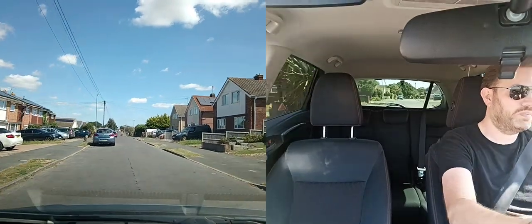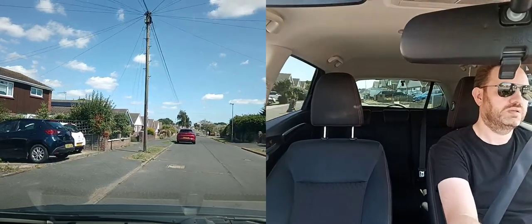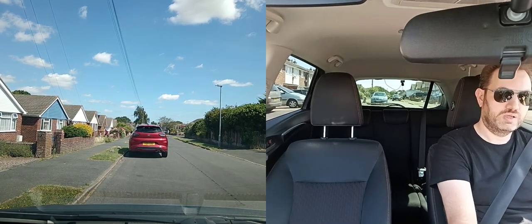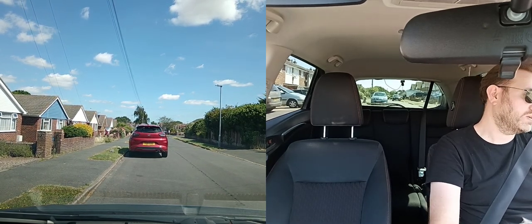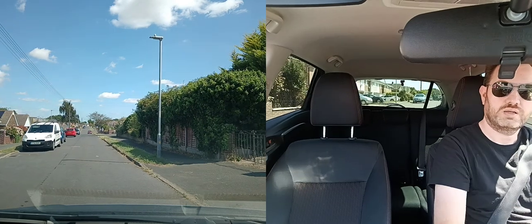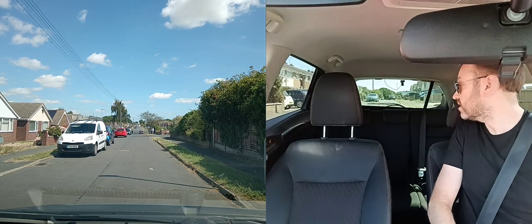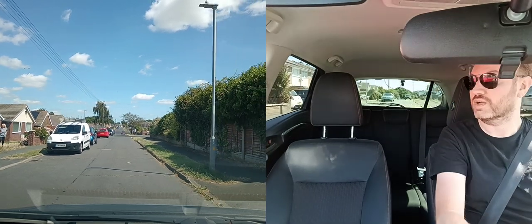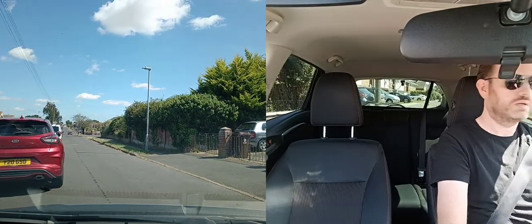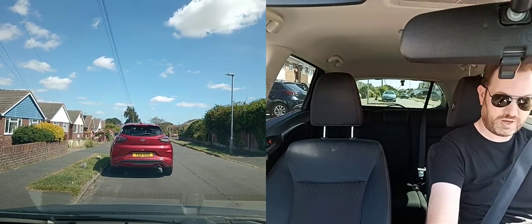Then you might be asked to do a parallel park — I'm going to do it on this red car up here. Asked to pull up on the left, come to a stop. The examiner explains they want you to do a parallel park. Double check all the way around — nice and clear. Move off, bring it next to the car. No one about at all. Reverse — check around, full check, all mirrors and out the back window — bring it in, still checking around, straighten up, and done. Parallel park finished.